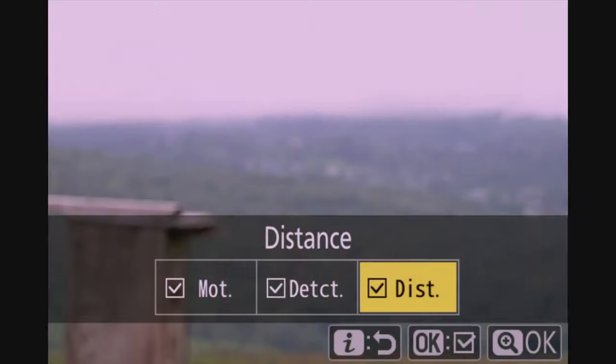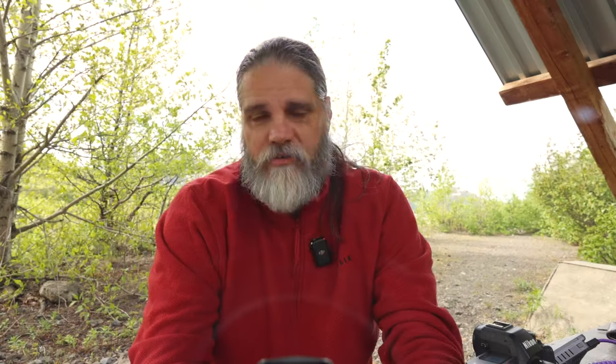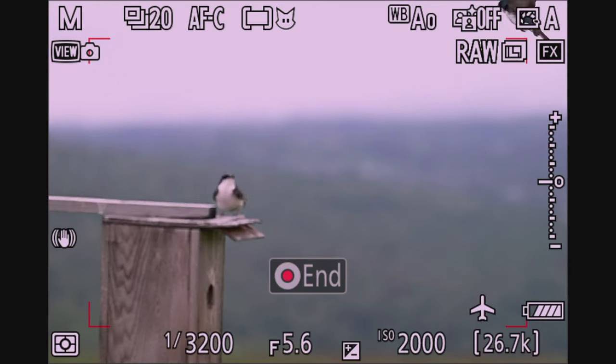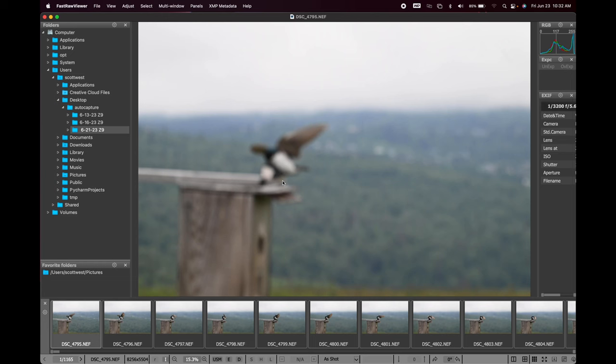I aimed the camera at one corner of the boxes where I kept seeing birds going in and out. I set the motion to default, set subject up for animals, and this time I set the distance from five to eight meters, then let it do its thing. Looking at the results: just like before, the first couple shots were out of focus, but by the third and fourth shot it started catching up. Four to eight meters is quite a range — around 12 to 24 feet — so I had that depth box way too wide, but it still worked out.